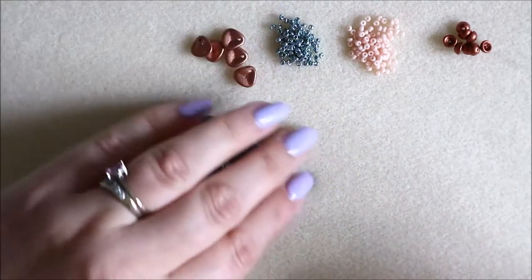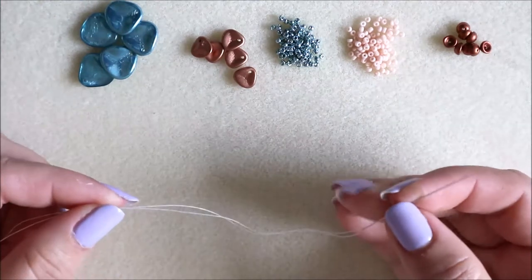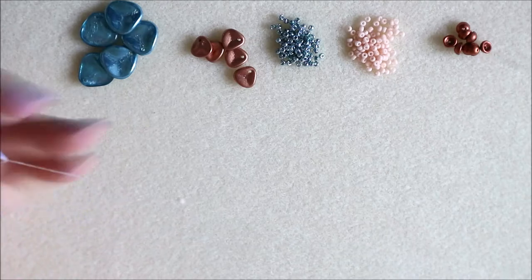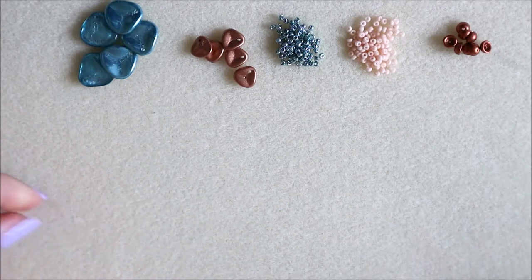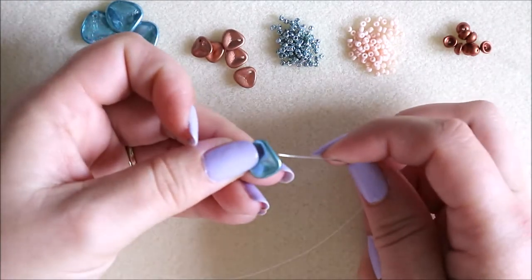We're going to make a start. I've got a size 10 beading needle, some crystal fireline, and a stop bead on the end — just a little stop bead to stop my beads from falling off. We're going to start by adding one of the large petal beads first.